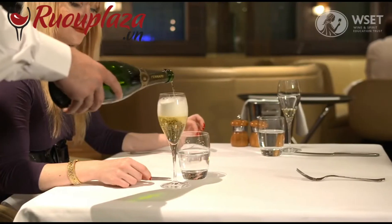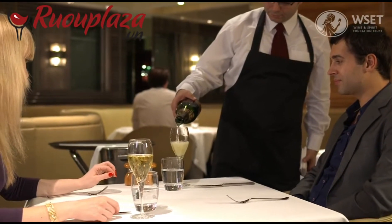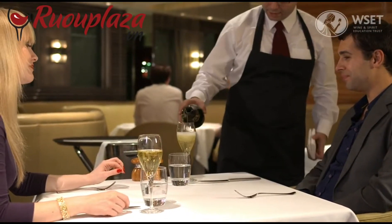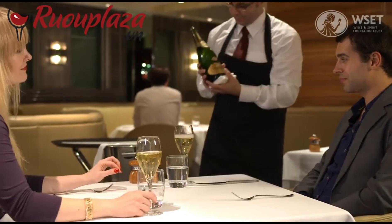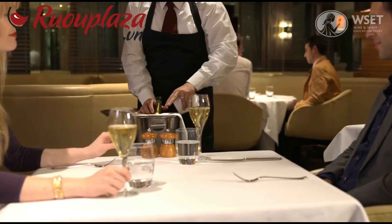Catch any drips with a service cloth. Fill the host's glass last. Finally, place the bottle carefully in the ice bucket with the service cloth on top.